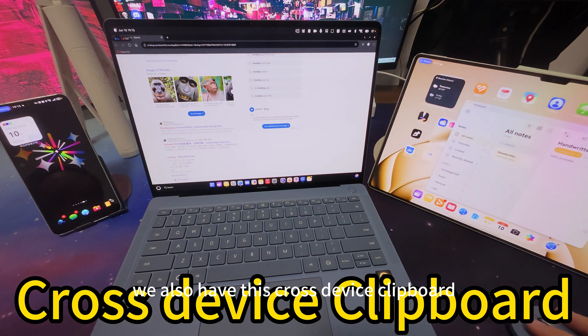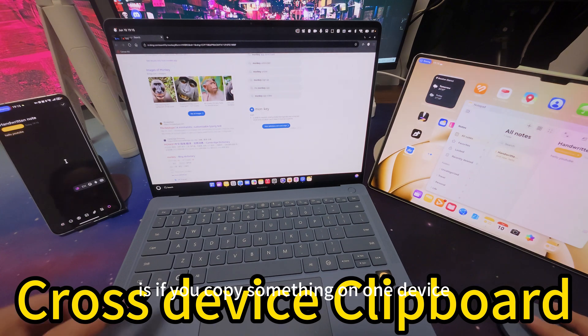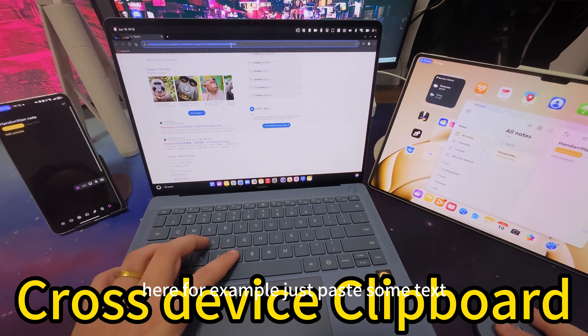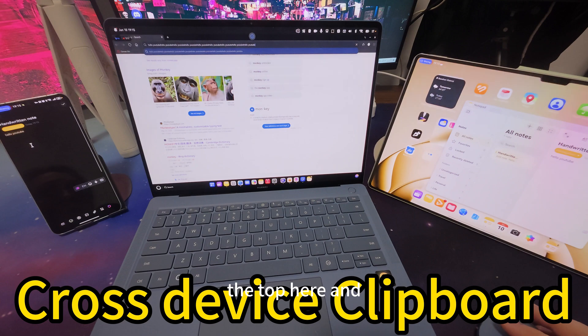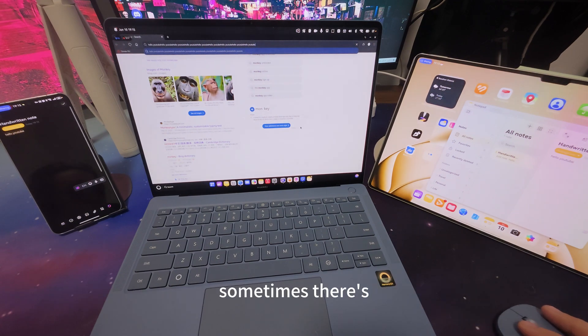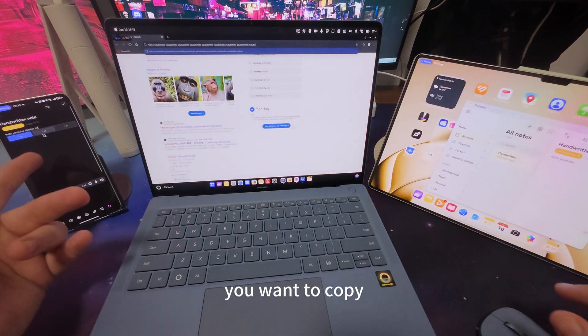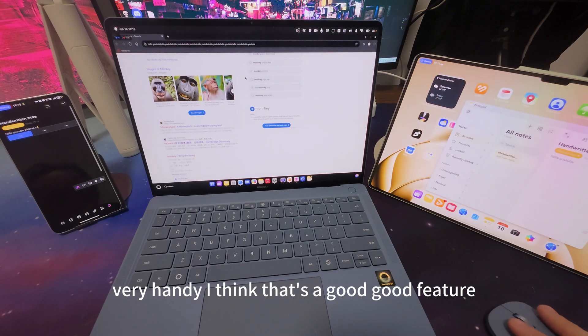We also have the cross-device clipboard. What it means is basically copy-paste across devices — if you copy something on one device you can paste it on any other. So here I just paste some text at the top. This is very useful especially from the phone — sometimes there's part of an SMS you want to copy. Very handy. I think that's a great feature.